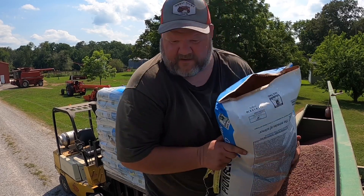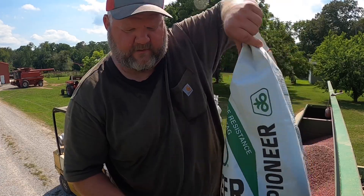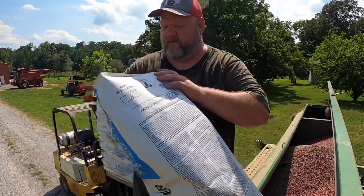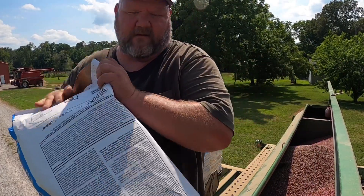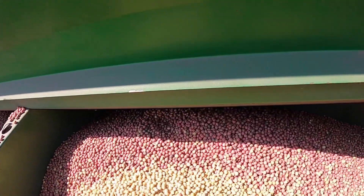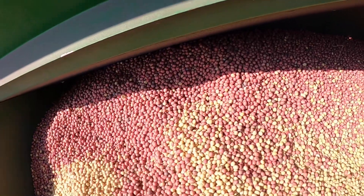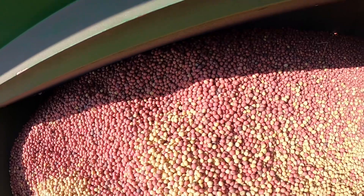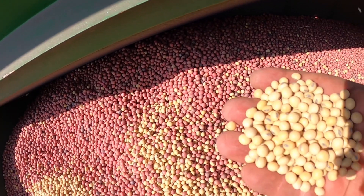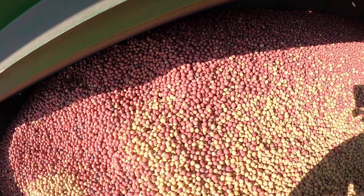The ones in the bags are not treated. Those that come out of the seed tender out of the bulk bins are treated, and these are not. That's what soybeans look like, for anybody that doesn't know.